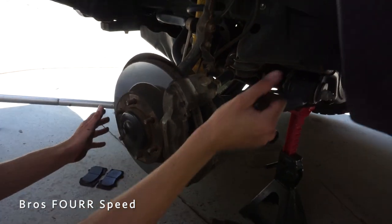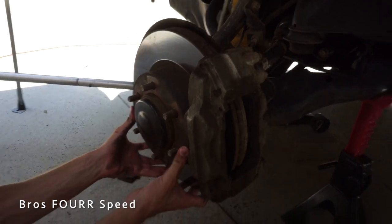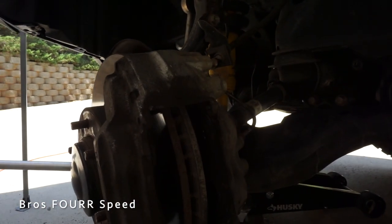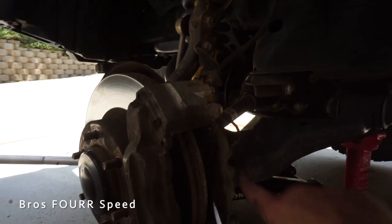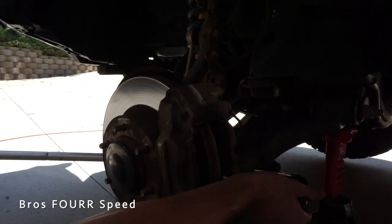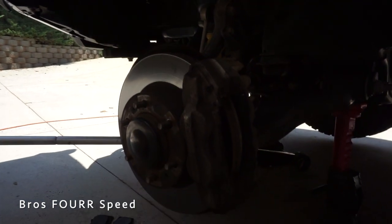One thing we just noticed is we don't even have to use a hammer on this side - the rotor is already loose. We kept the caliper on to take the pads out and applying pressure to put them back into place kind of helped loosen the rotor. That's a nice helpful tip - I pivoted on the back side of the rotor and now the rotor's loose.